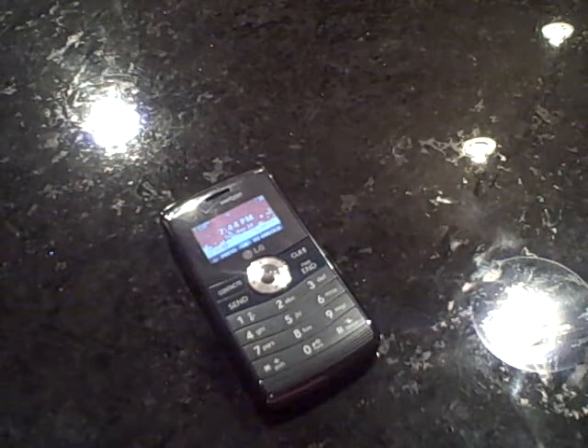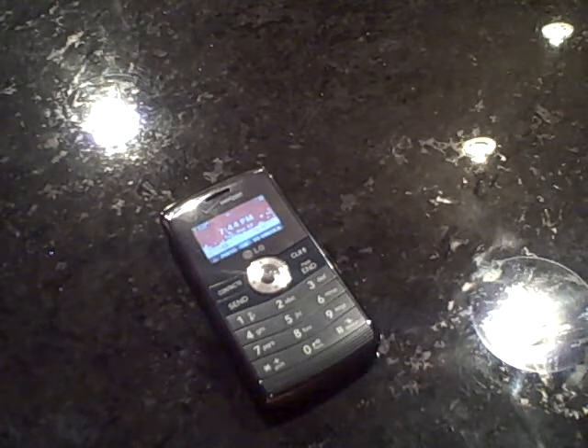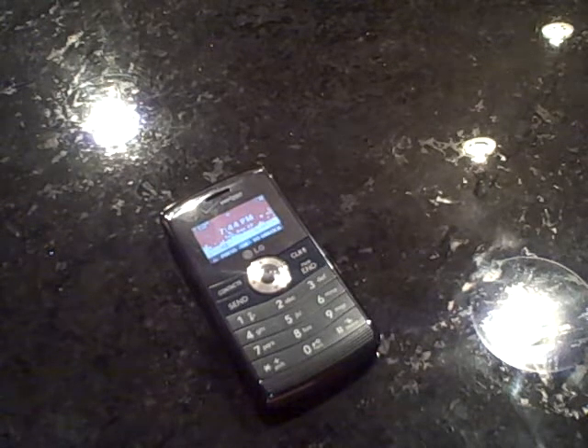Okay guys, so that's going to be our review today on the LG NV3 for the Verizon network. We hope you enjoyed this review, and remember, where entertainment is always your way. Enjoy your day, guys. Thank you. Bye.